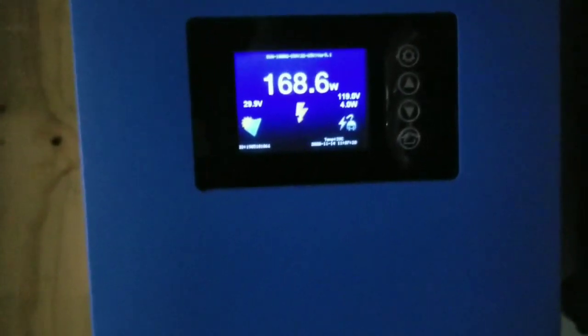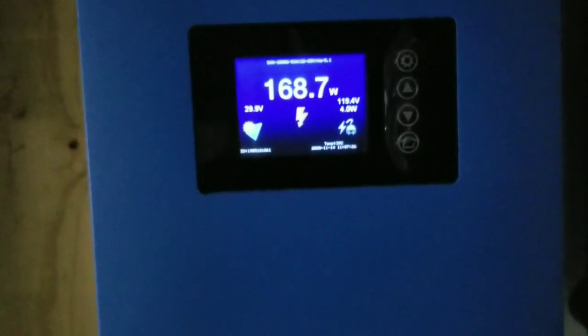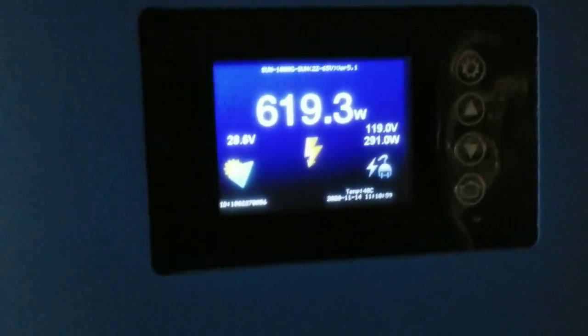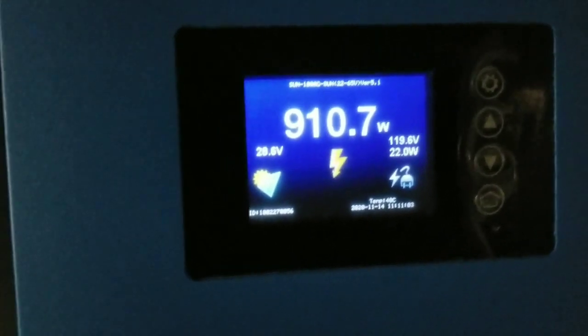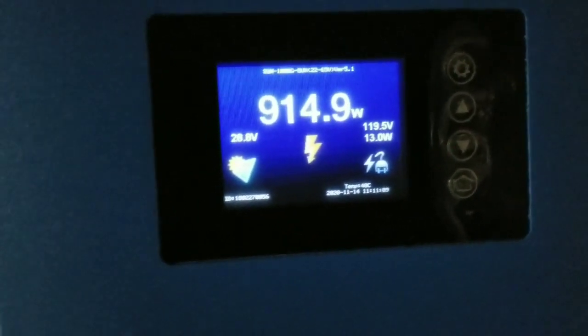I'm going to show you the other side — the furnace is pulling 867 watts. I'll let Dave do that. Here we go, this is the furnace. Take a look — it's only about 10 to 22 watts we're buying from the grid now.